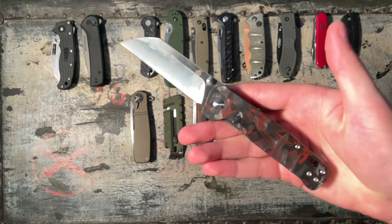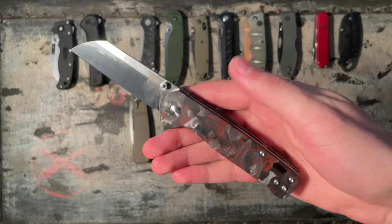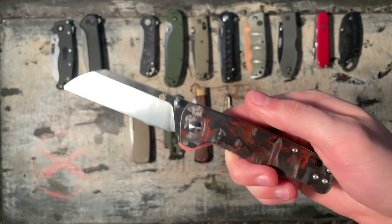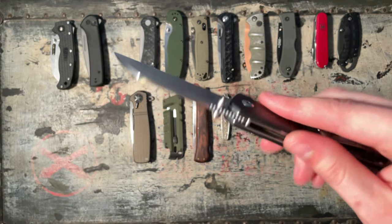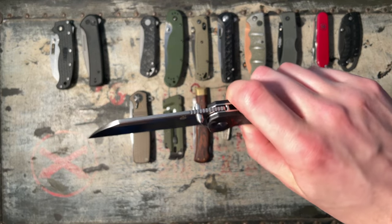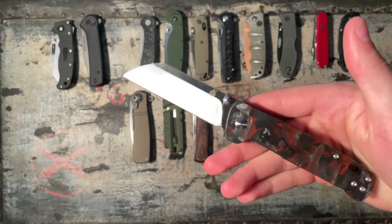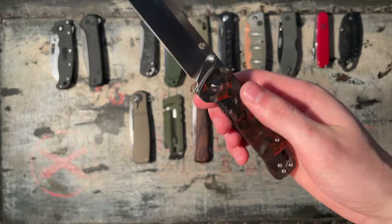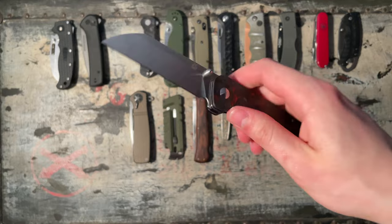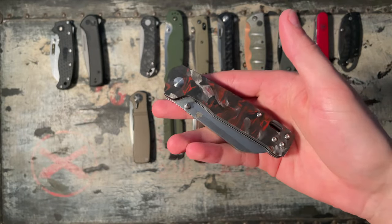Then the QSP Penguin — red forged or camo carbon fiber, also in D2. That aggressive sheep's foot blade, liner lock, buttery smooth. It's on phosphor bronze but it's just smooth as hell. Really good reverse flick. This is going to be another 7 out of 10.